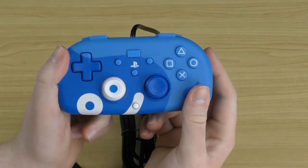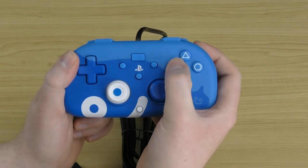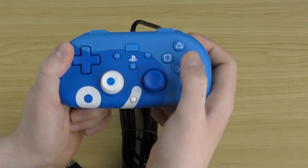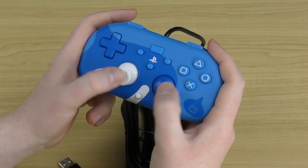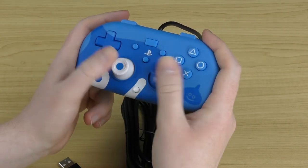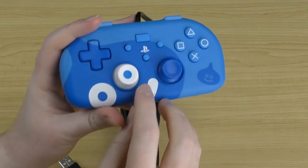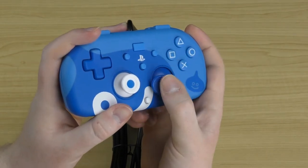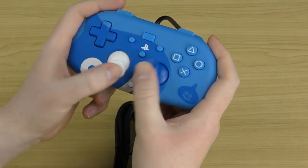Down the bottom is the PlayStation button, also a nice rubberized button. Moving to the face buttons, you've got square, triangle, circle, and X — these feel quite nice and are very responsive. You've got two analog sticks which feel like they have a bit more resistance than the DualShock 4, but they feel quite nice and you can press them down as well. They have a really nice textured grip on top so your finger is less likely to slip off. They feel quite comfortable to use.